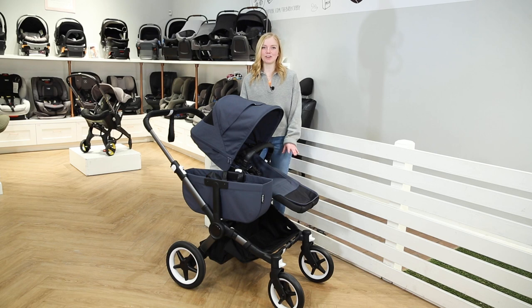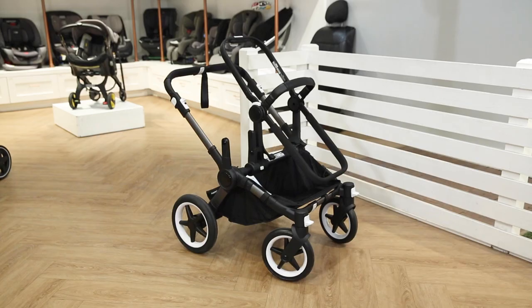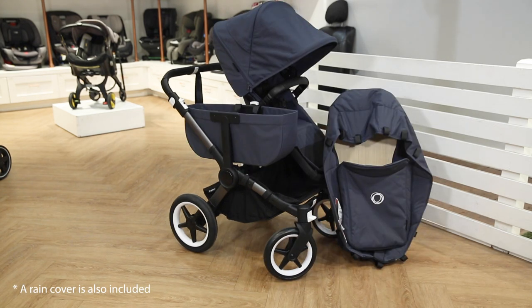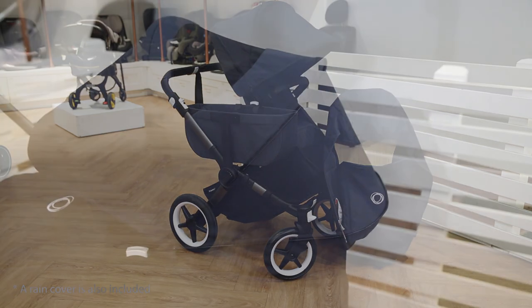For our demo today, we're showing you the Donkey 5 mono complete for use with one child from birth. With the mono configuration, you will get the stroller hardware, the seat fabric, the bassinet fabric, side luggage basket, and the spacious under seat basket.